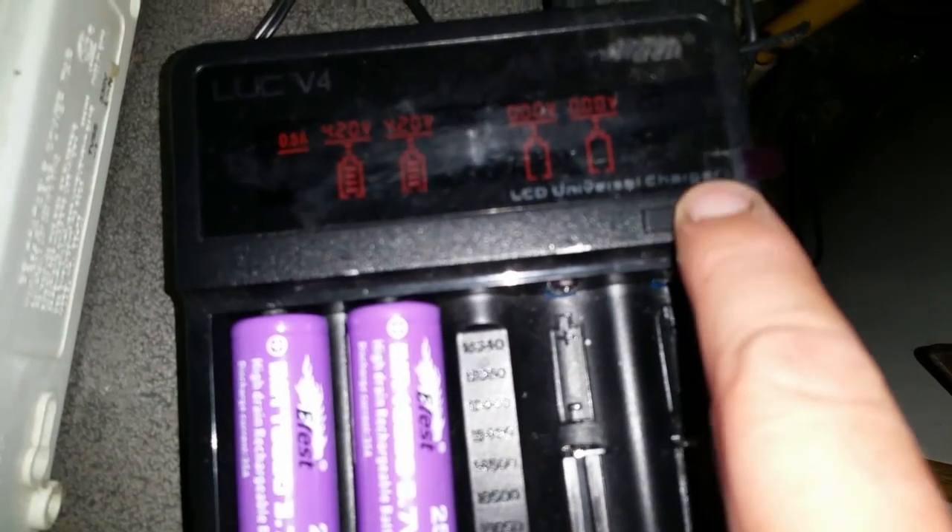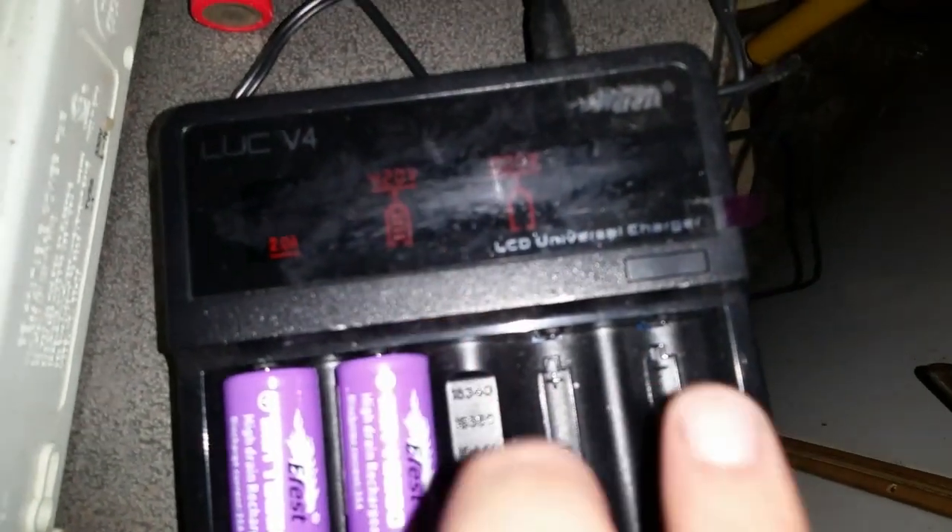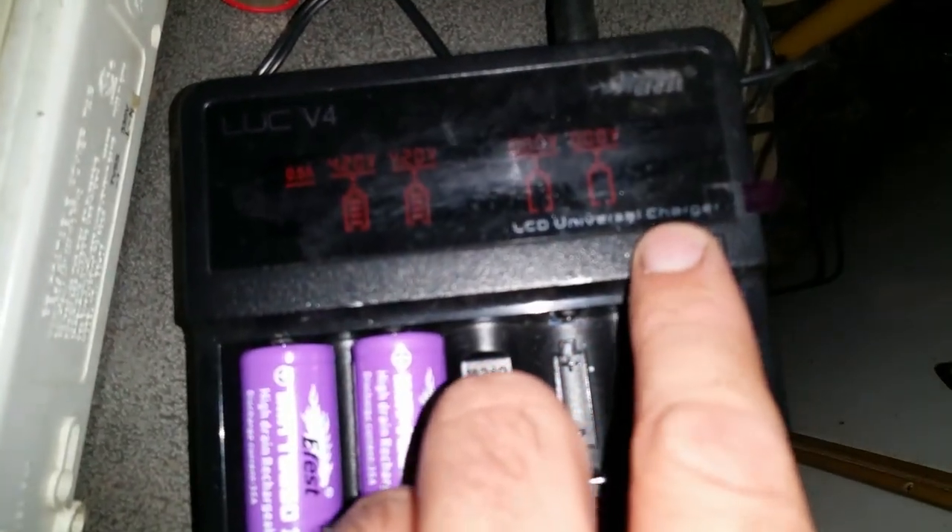Right here's the other charger I use — the eFest LUC4. With this one you can go 1-amp charging on all four bays, or you can bump up to 2 amps to charge just the two center ones. That's really the only difference.